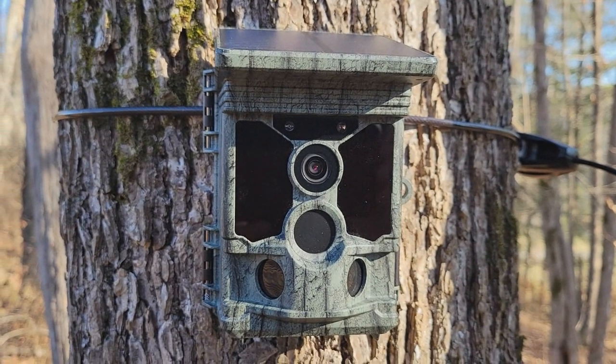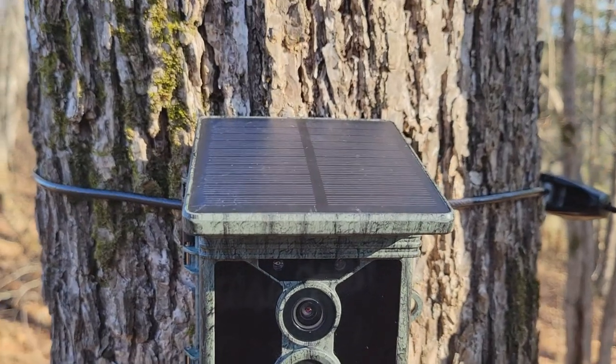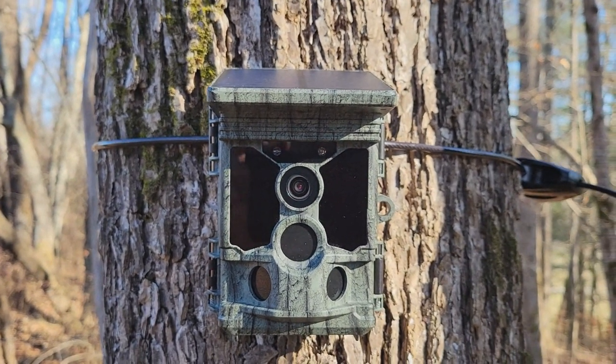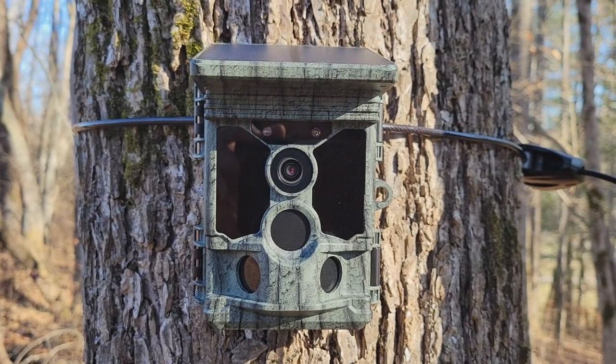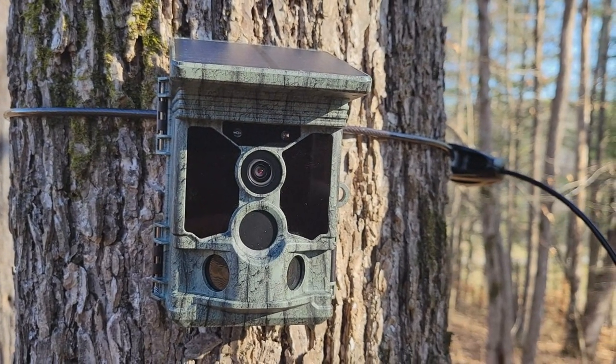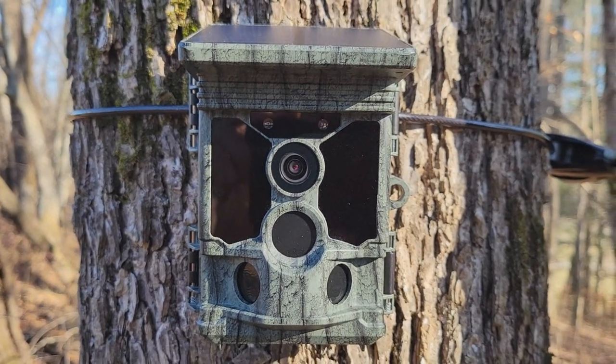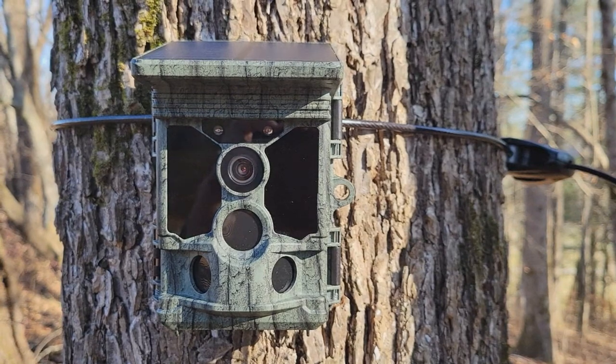A few final thoughts about this camera. I had no trouble at all with the solar panel keeping up. I didn't put any backup batteries in it at all. I probably took a couple hundred videos, just as many pictures, and it seemed to do just fine. The pictures and videos all look good to me, no issues there.